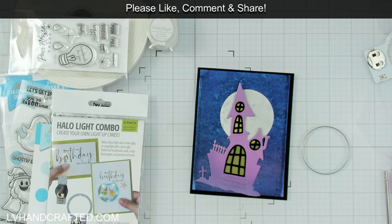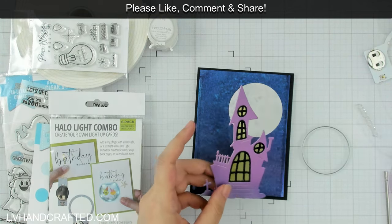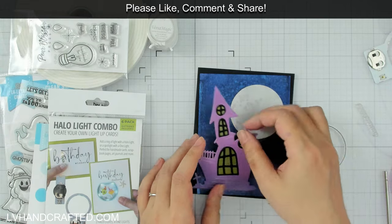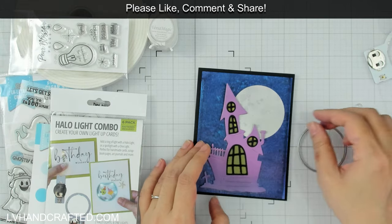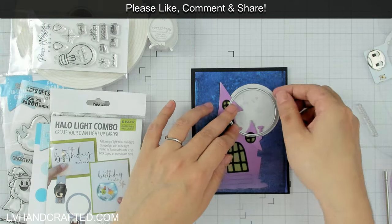Now I need to figure out where I want to put my light, where I need to stamp the sentiment, and where the push button should be — all of that. I don't want to glue anything down just yet; I still want to figure out the position of everything.